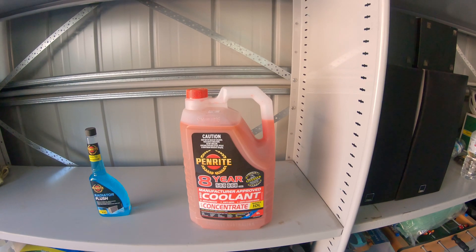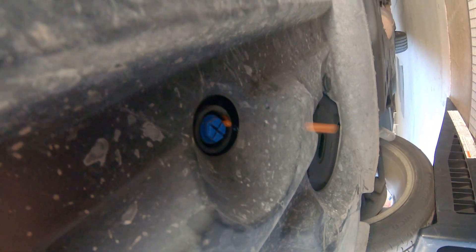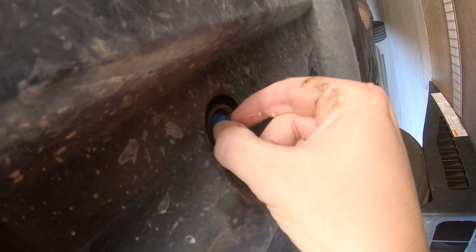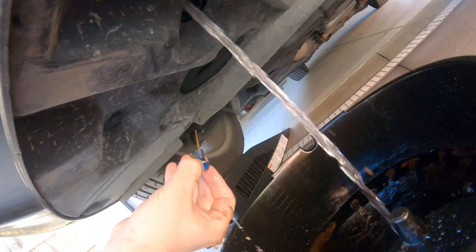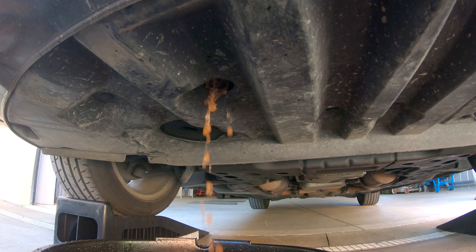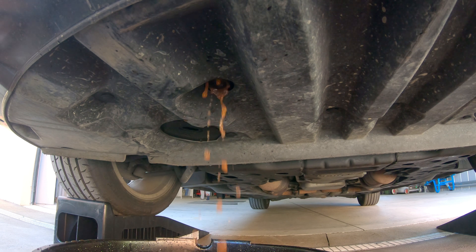Let's start flushing. It's been draining for a couple of seconds and it's now getting a bit more rusty. Because the car's elevated, I might just run the hose into the actual radiator and see if I can force-flush out some of this stuff.